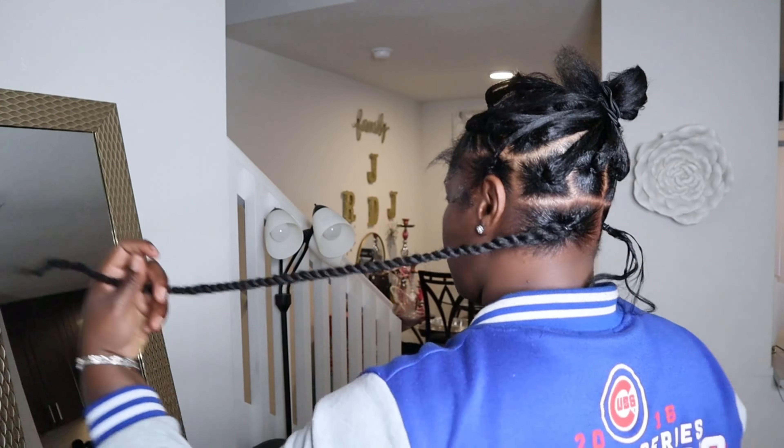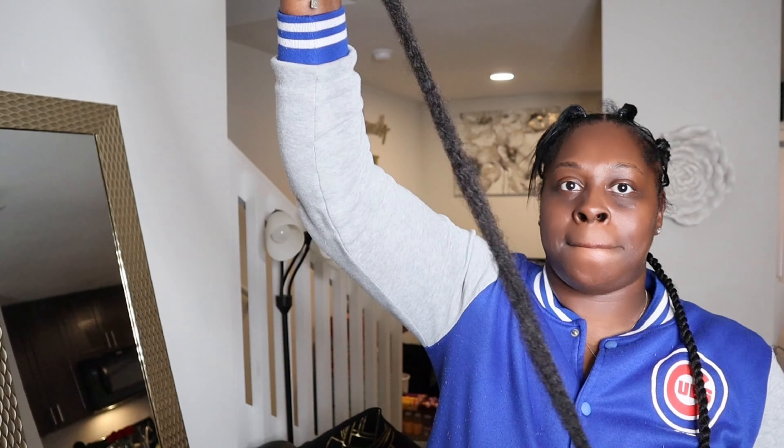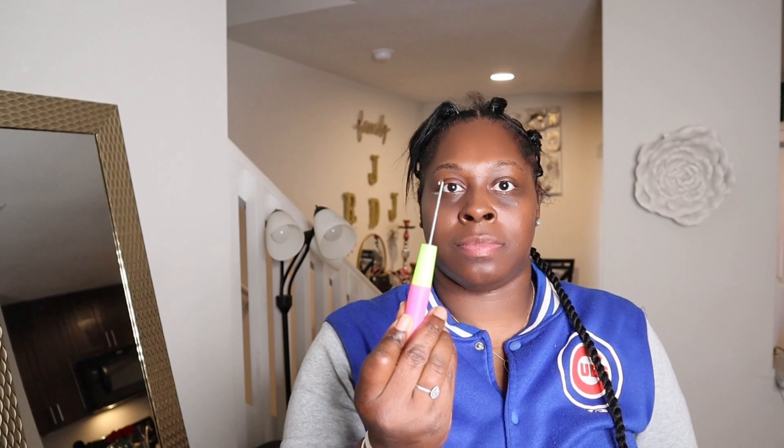Here is where we get to the nitty gritty — already started one. One of my parts is a little bigger, but it's okay. You're going to take your Cuban twist hair and your crochet needle.